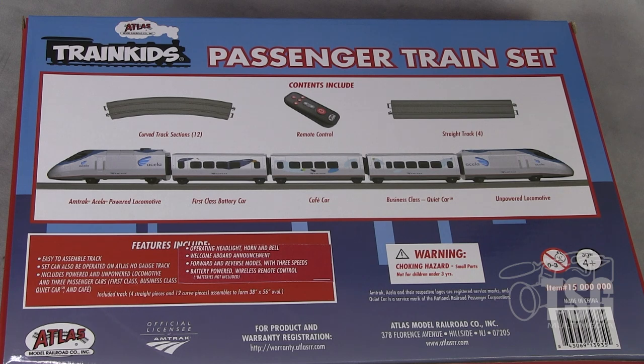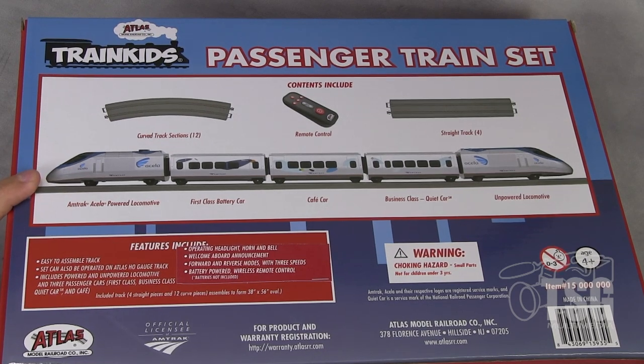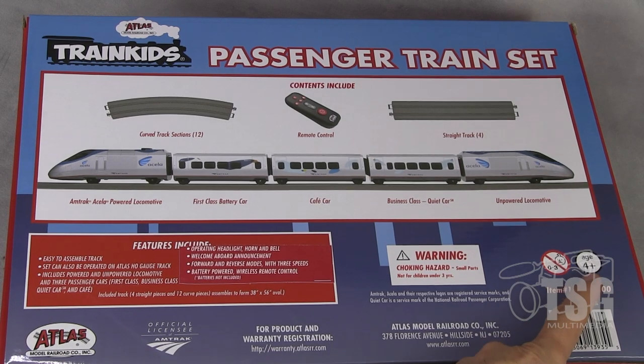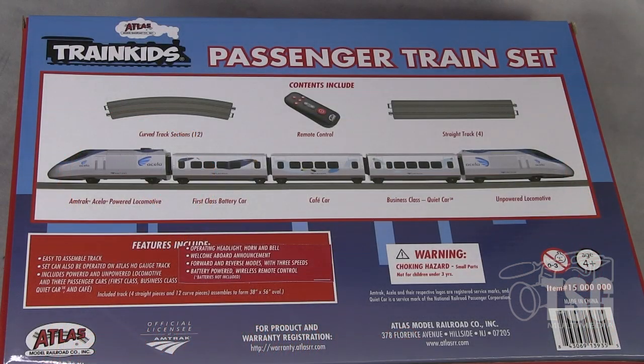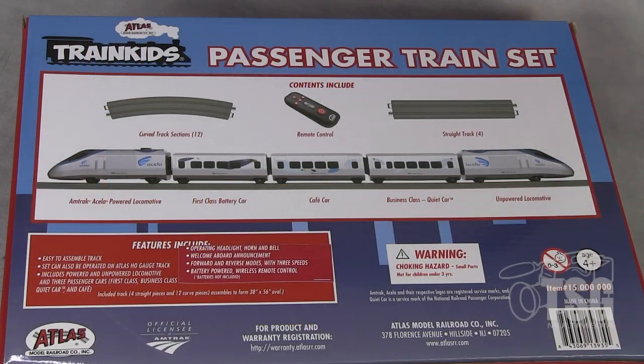Looking at the back of the box — it has curved and straight track sections to create an oval, and there's a picture of the remote. The train is a total of five cars if you count both locomotives and the three cars in between. This set is for kids ages four and up, which hits a demographic that isn't really served right now. All of our standard HO trains that adults use say ages 14 and over. So you have wooden trains for really small kids, and then it jumps to 14 before electric trains are recommended. This is filling that niche between ages 5 and 14.